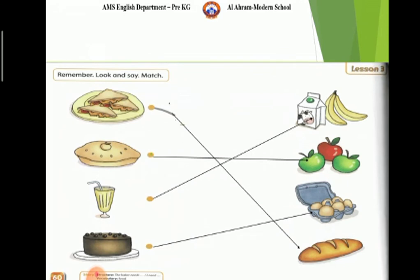Open page 60. What do we use to make a sandwich? Bread. Match. What do we use to make an apple pie? Apples. Match.